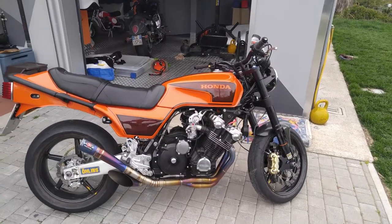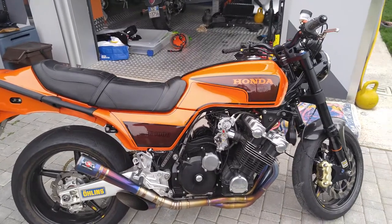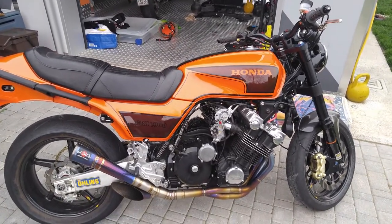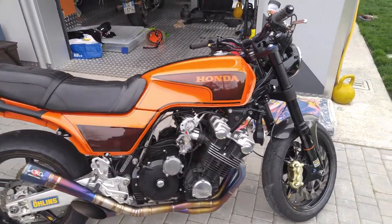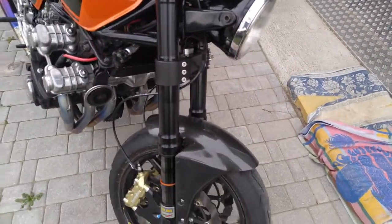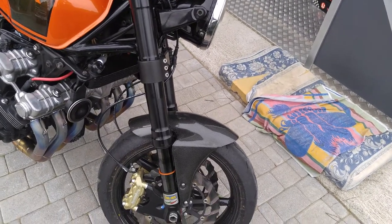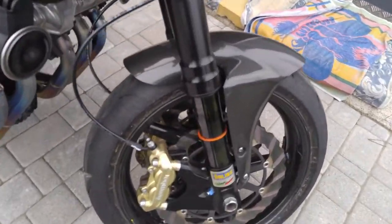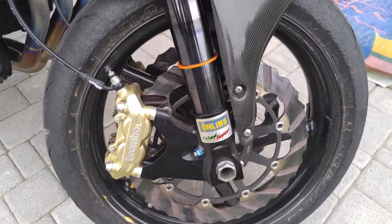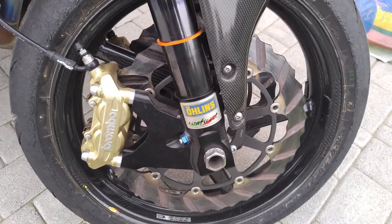This is my Honda CBX 1000, 1981, originally pro-link. Here are the changes I've made starting from the front side: Marzocchi 50 TIN-treated forks with linings inside, and a Brembo caliper — to be changed with a better specific caliper.